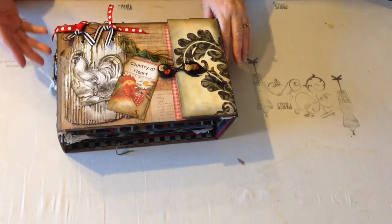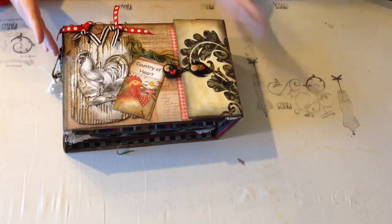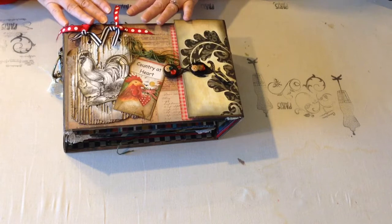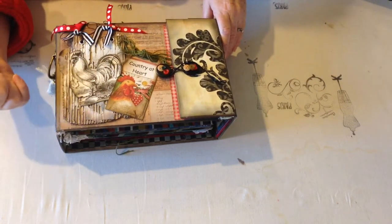I was looking through my videos the other day and I found that family long paper bag album where I had done this flap. And I thought, I want to make another one of those, but I want to use all chipboard for it. So that's what I've done here. I wanted to use the country theme because I wanted to use this paper stack.